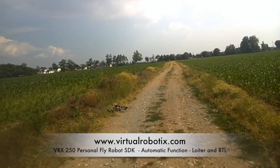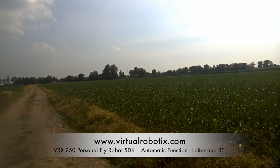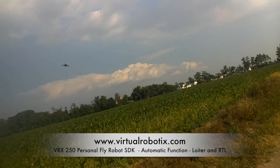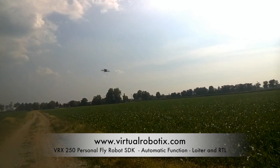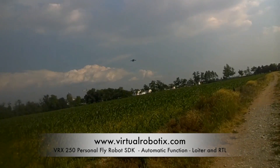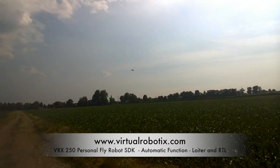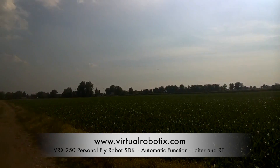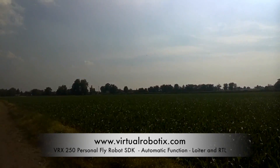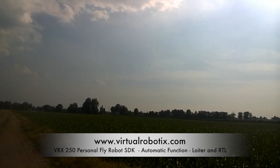Now flying in stable mode again but I think the battery is getting low. There is a bit of wind, and also strong wind at the moment, but the drone flies very well and has no problem with the wind. Now it's far enough and I try another Return to Home — going to 15 meters then coming back.